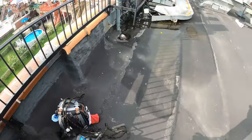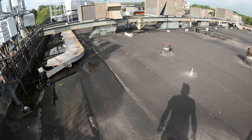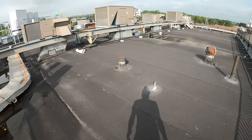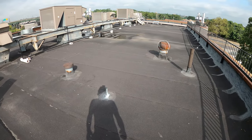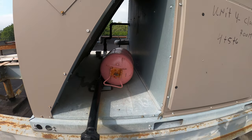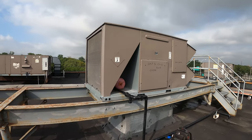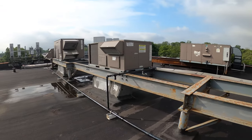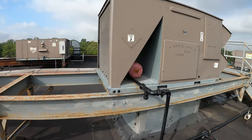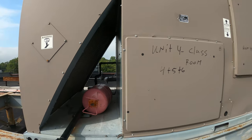This coil has a break that I need to evaluate, and I'll possibly be replacing it in this video — but that might be left for another. I was told there was a drum of 410A by the condenser, this must be it. This is a pretty decent sized unit. Let's begin to evaluate the situation and see where the broken coil is.